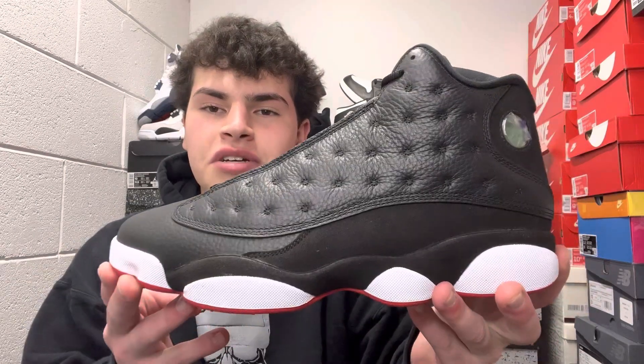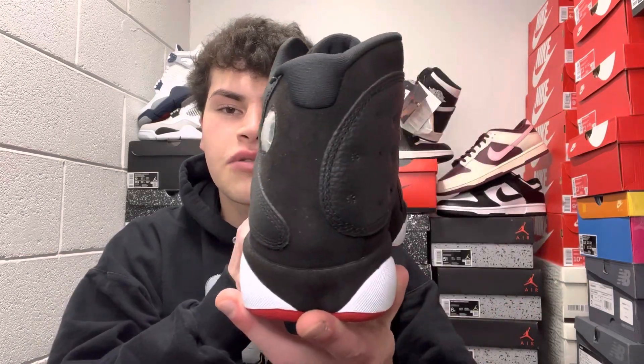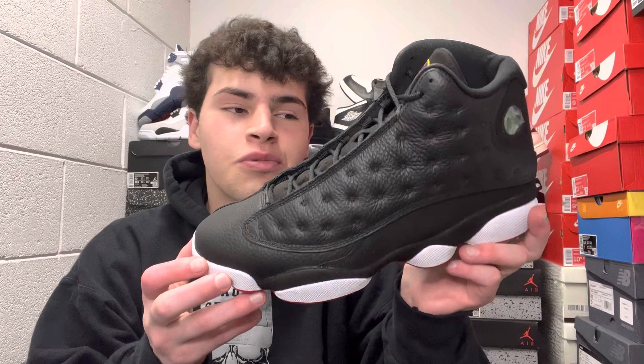Getting onto the sneaker, let me know in the comments — is this a cop or a drop? I know a lot of people are going crazy about this one. It's a really well put-together sneaker, from the quality to the materials and just the history behind it, which really makes it awesome.